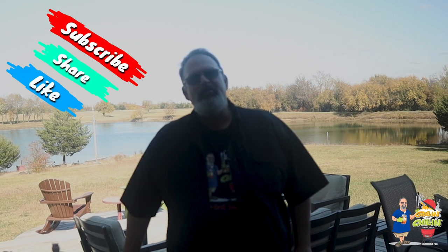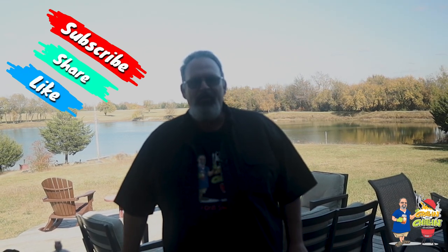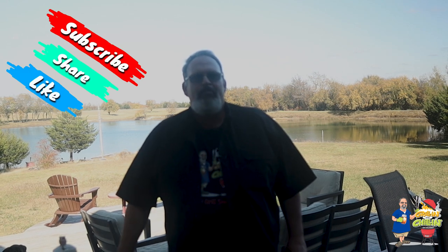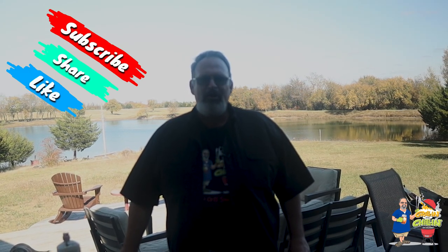Hello and welcome to Grillin' and Chillin' with Coleman. And unless the real Coleman is still in COVID quarantine, I'm Coleman. My mission is to help barbecue and grilling enthusiasts become the backyard grill master they've always wanted to be.